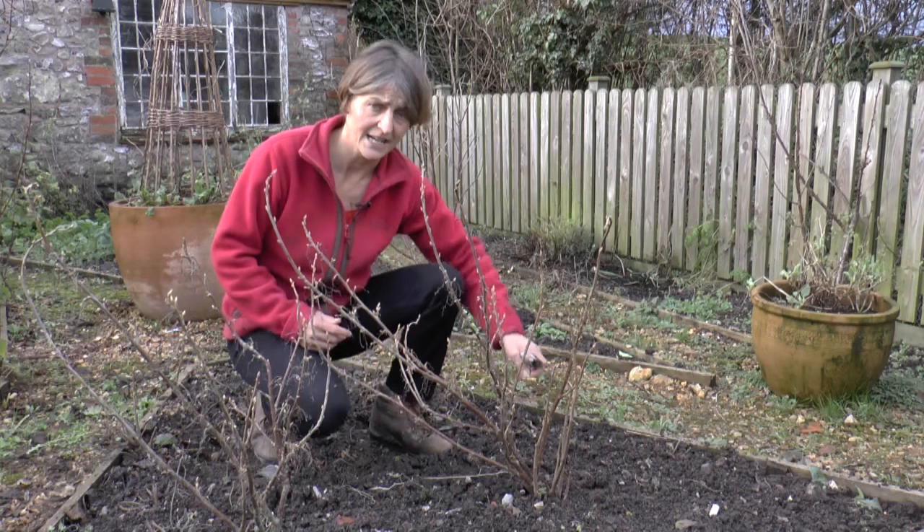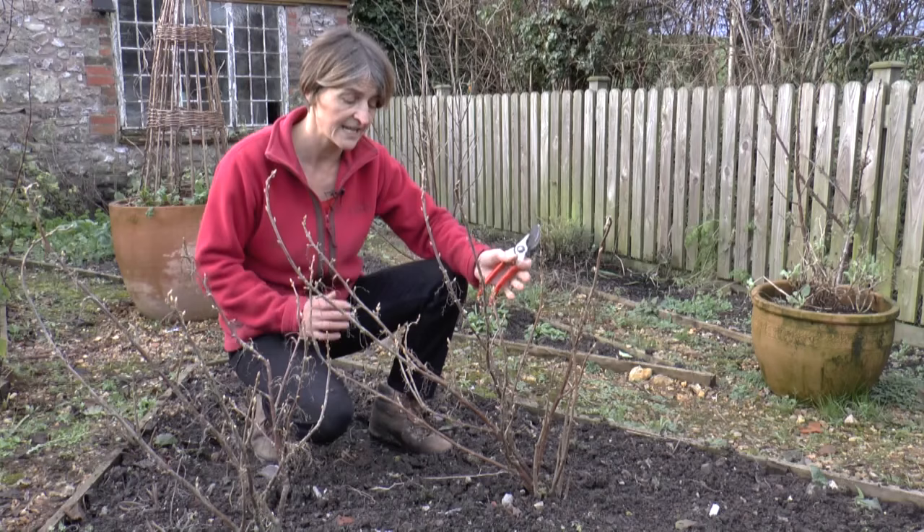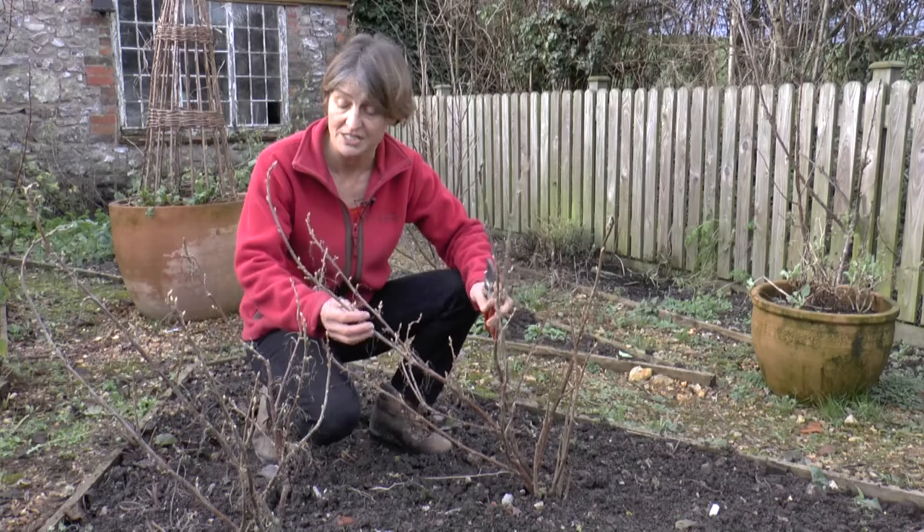The first on my list of stems to prune out is anything that's dead or diseased. Now these two are actually quite young healthy bushes, so I'm lucky enough not to be able to find any on here, but that's the first thing you would take out.